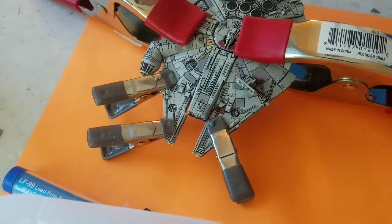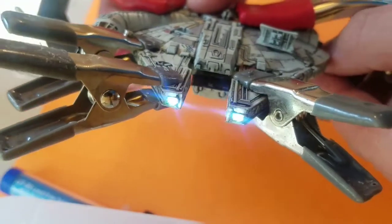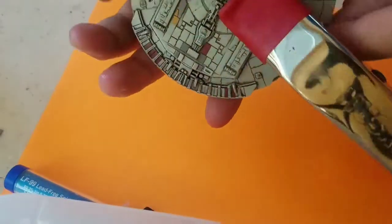With all the clamps in place, it is time to let the model dry. But before we do that, we will want to test everything to make sure that everything still works. Using a magnet, I am double checking that all of the lights are still coming on.